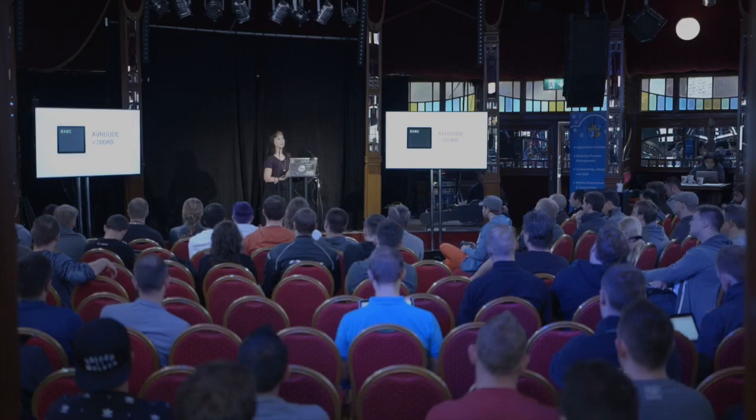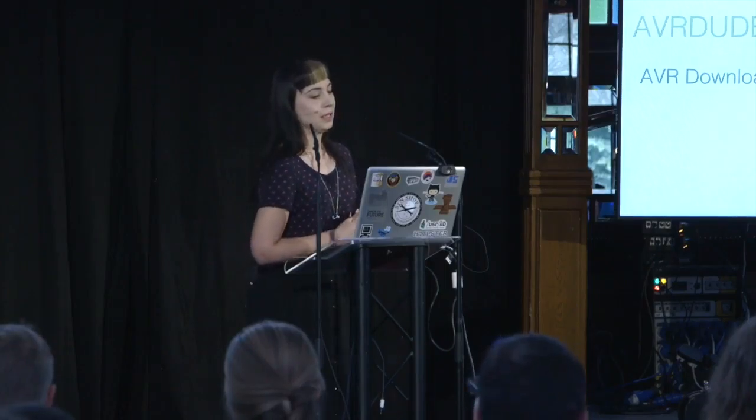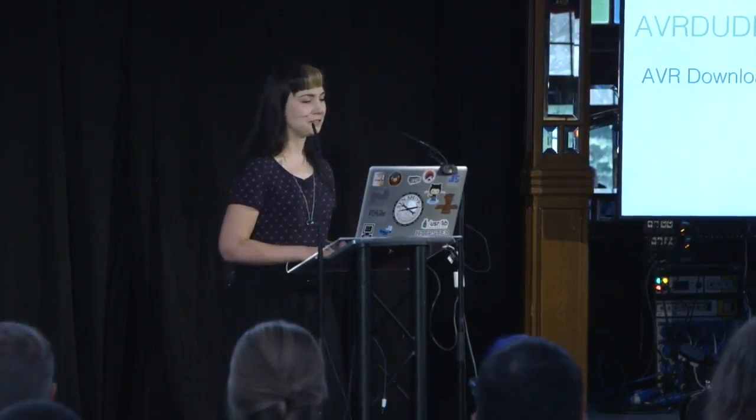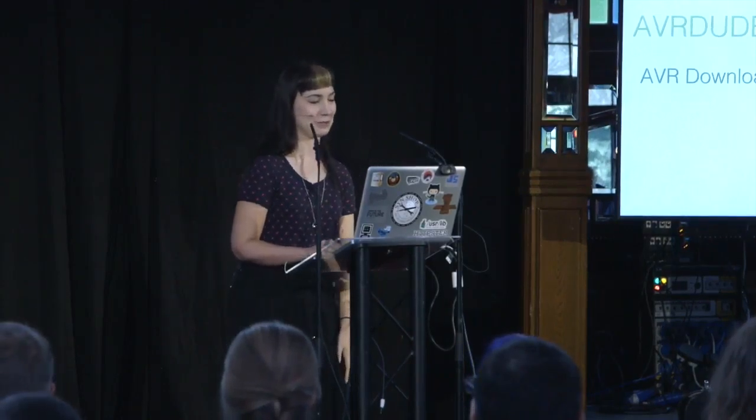Cool fact about AVRdude: it's actually less than 500 kilobytes, and it's a single executable that you install and then run. AVRdude stands for AVR Downloader Uploader — it's a very funny acronym, a little bit forced, but cool. It used to be called AVR-prog, but then that got confused with the official software that ended up being called that, so they changed it.